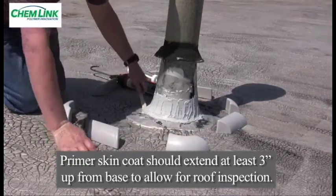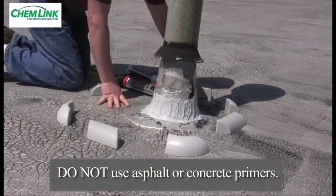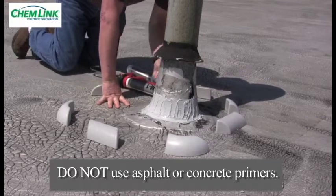It is very important never to use asphalt primer to prime the penetrations. Asphalt or concrete primer acts as a bond breaker.